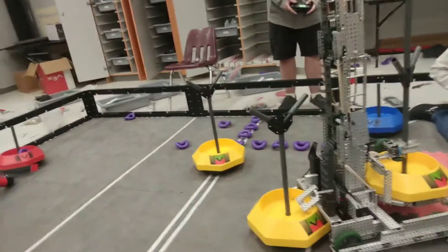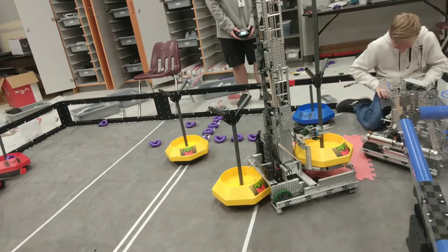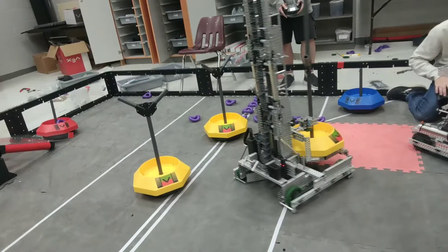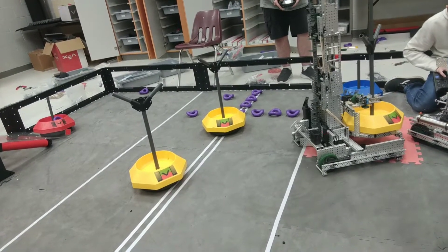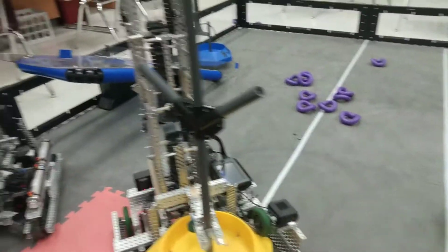I've got to name all of my motors again. I've got to do my drive code again — drive, underscore, right, underscore, one.